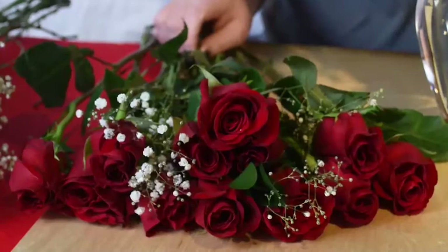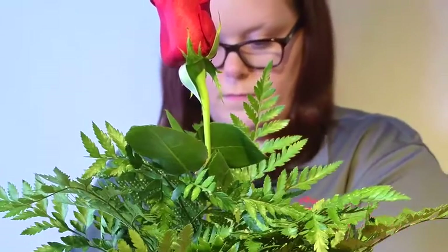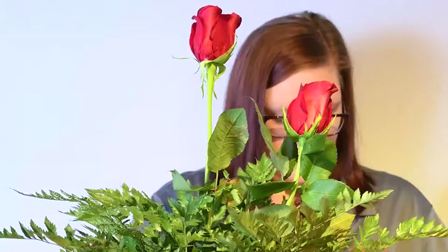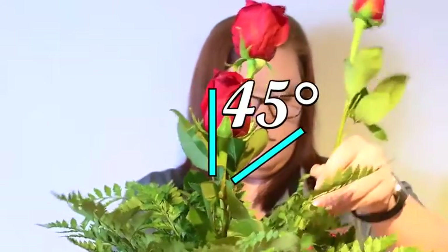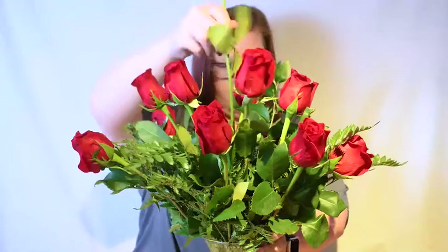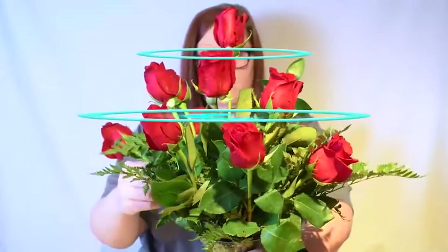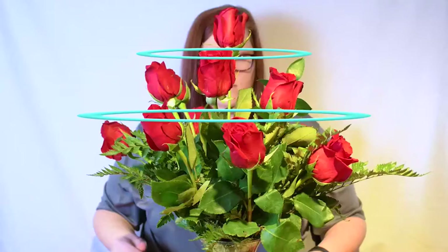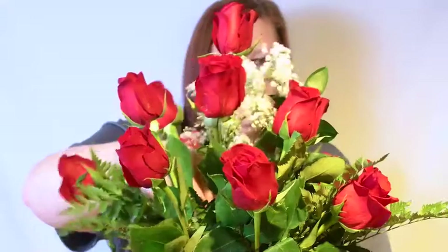After cutting an inch off the bottom of the tallest straightest rose, place it in the very center of the arrangement. Next, place five roses around the arrangement at a 45 degree angle. The head of the second layer should be level with the bottom of the first rose's head. Lastly, place the remaining six roses around the base. The head of the third layer should be level with the bottom of the second. Accent your arrangement with baby's breath evenly spread throughout.